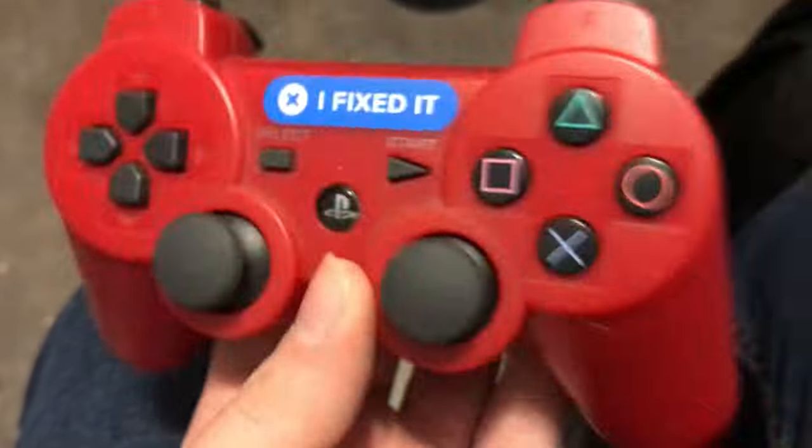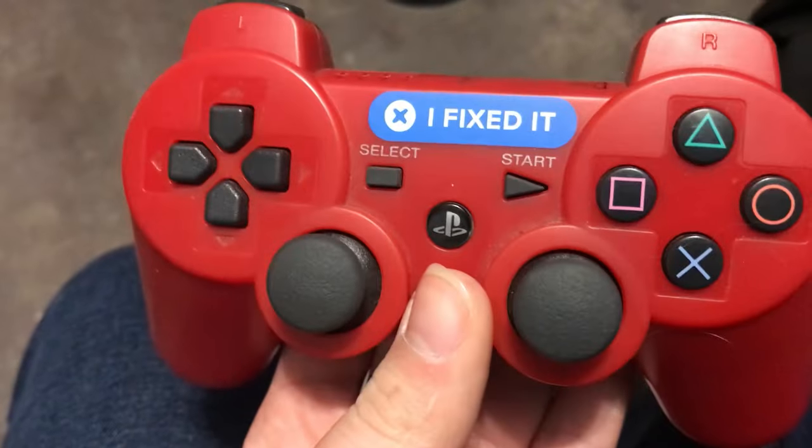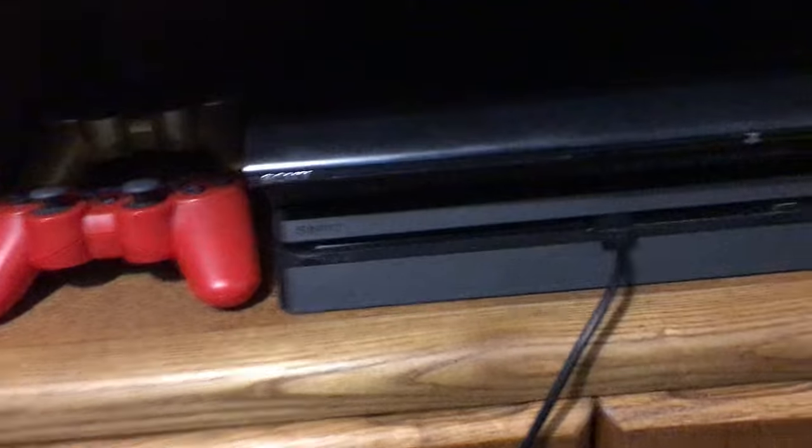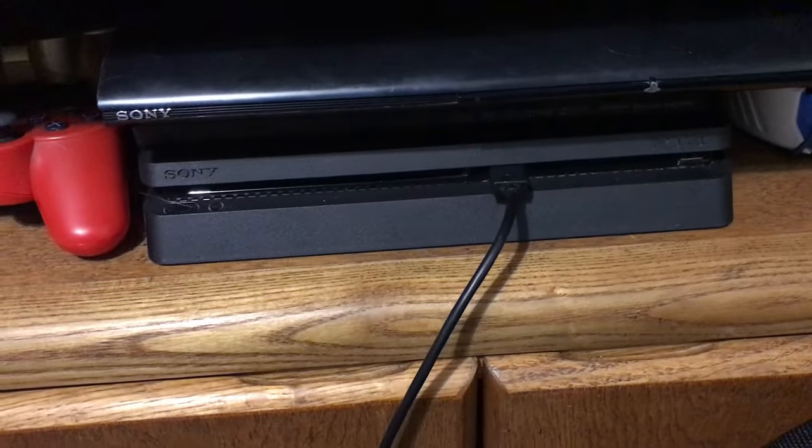I barely even play my PS3. I almost had a heart attack because I tried turning it on and it would stay on for a little bit and then randomly shut off without booting. All I did was unplug it, take out the hard drive, put the hard drive back in, and turn it on — and it worked. The console had just been unplugged for a while.